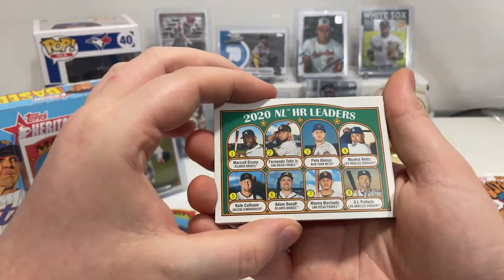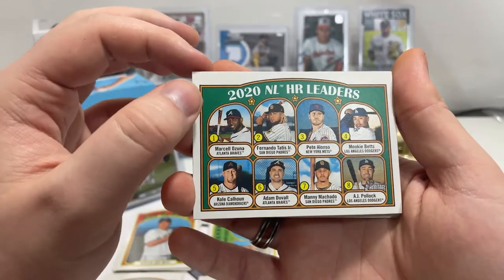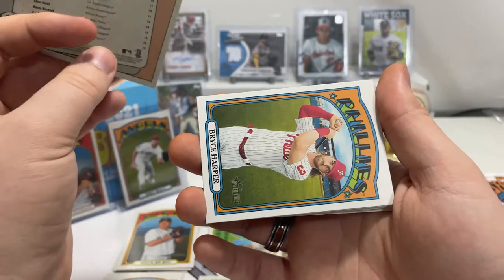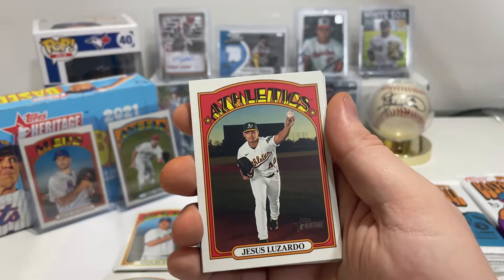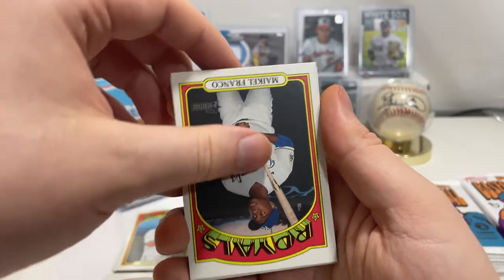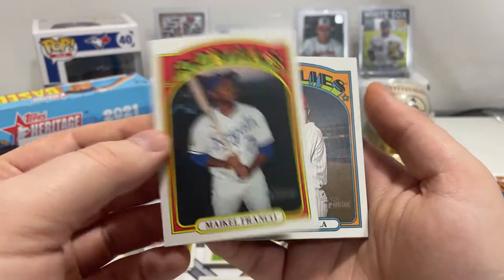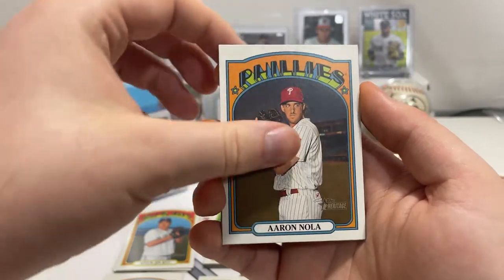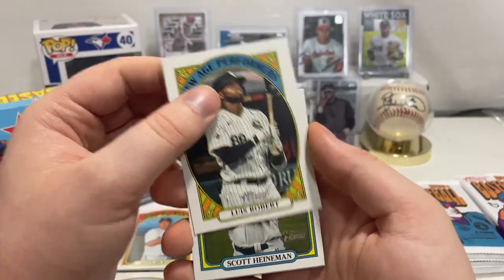2020 National League home run leaders — Marcell Ozuna, Fernando Tatis Jr., Pete Alonso, Mookie Betts, Cole Calhoun, Adam Duvall, Manny Machado, and AJ Pollock. Bryce Harper for the Phillies, Jesus Luzardo. Michael Franco, Aaron Nola — getting a lot of Phillies cards since we're playing them. We got Luis Robert — I'll put it aside. Scott Heineman, and that one's also a short print.